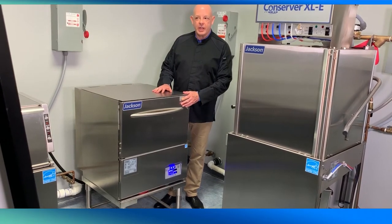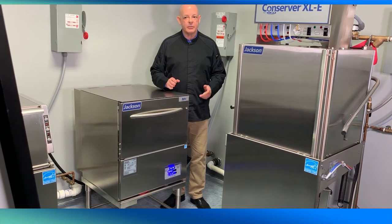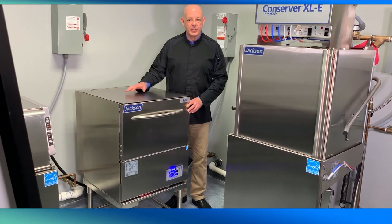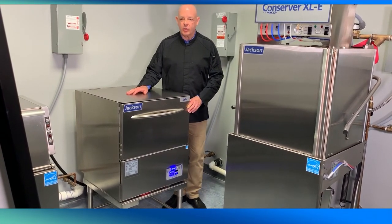The short undercounter model can be installed beneath the bar and has stainless steel legs to provide a 6-inch clearance to facilitate cleaning beneath the machine. Both models have stainless steel dress panels on all sides to create an aesthetically pleasing look on a hard-working glass washer.